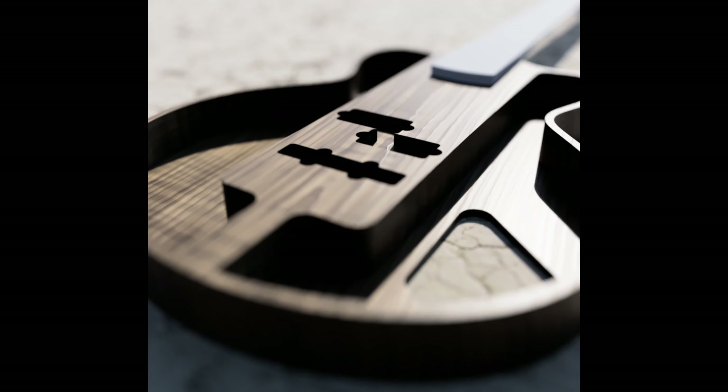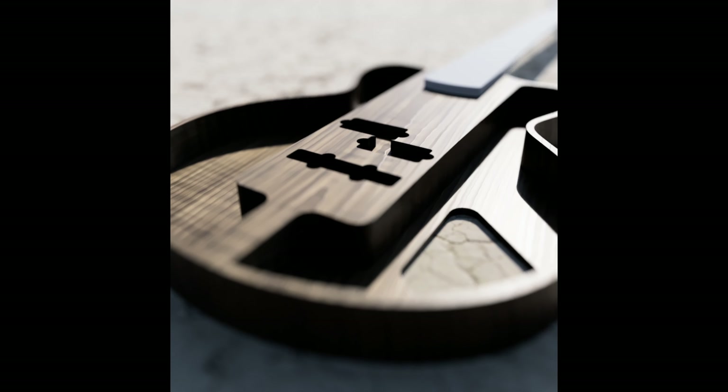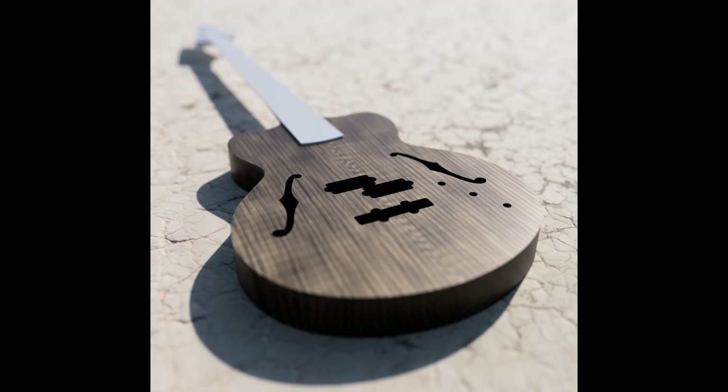I did a couple of cool renders so I could get an idea of what this was going to look like in the end. This whole process took about three days in total. I've never actually processed a rough sawn piece of wood before. When you get it, it doesn't have a single perfectly flat edge — everything is only sort of straight. What that means is you have to process the wood so that you at least have one straight side to start from.